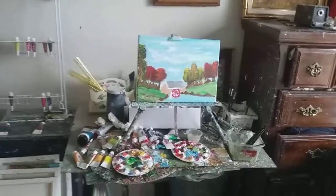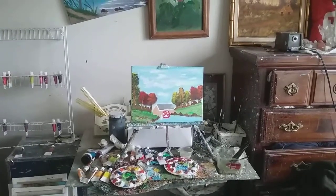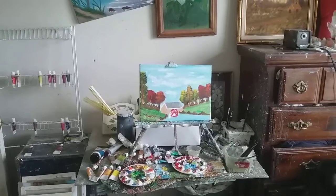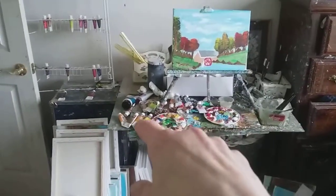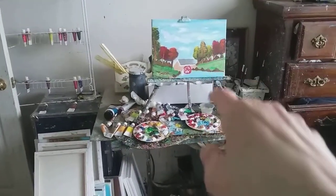That's acrylic paint. I painted that painting with acrylics and it's just a beautiful painting, it really is. And there are some of the paints I used to do that painting with.